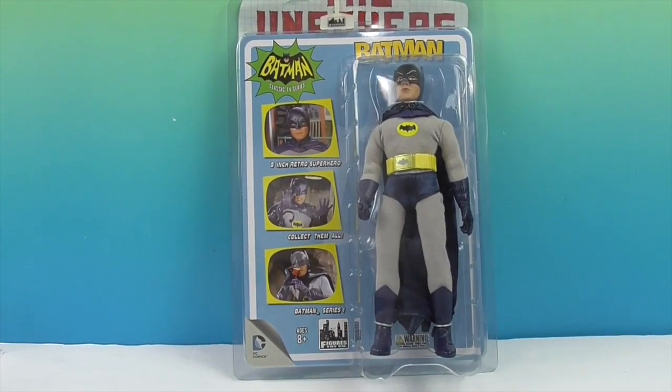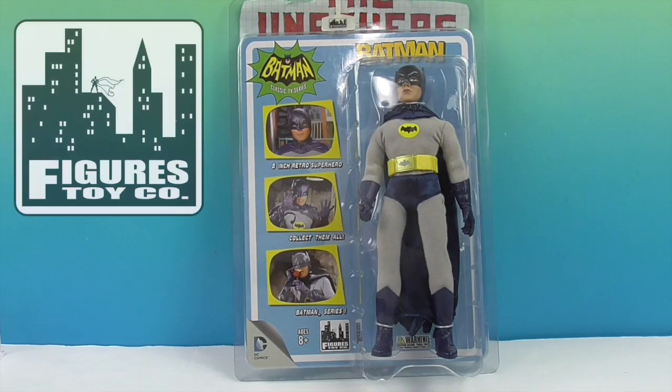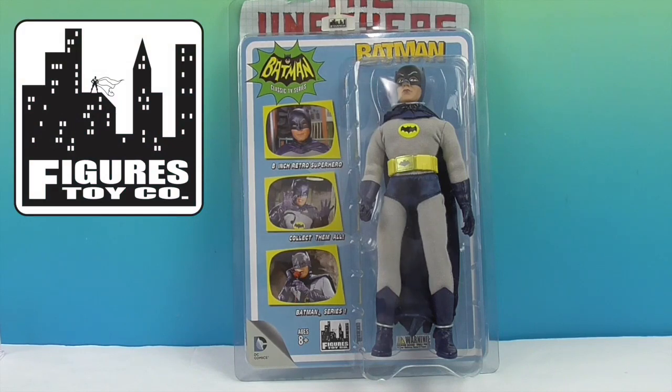He's so cool. He definitely looks very Adam West with a little bit of sheen to the blue, like a dark blue — very cool, kind of a satiny look. We want to say a great big thank you to Figures Toy Company for sending this Batman to us for free to share with you today.